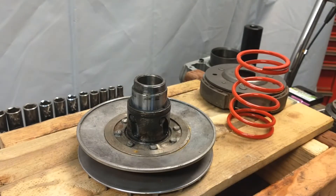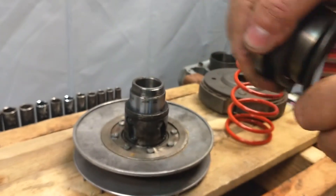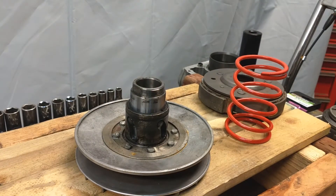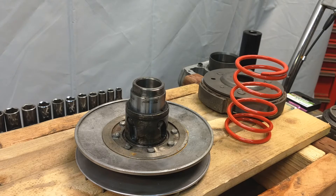Sometimes when you take the torque spring off you're going to get the sheave that comes with it. You just want to make sure you get that popped off, because you're going to want to reuse it with the new spring. It comes off fairly easy.